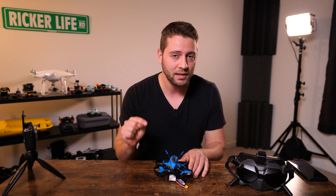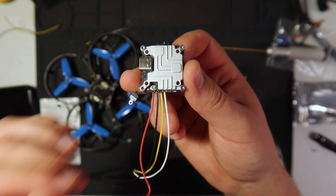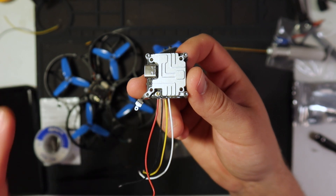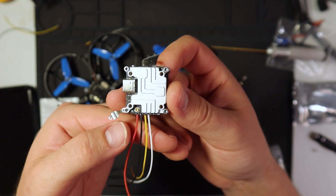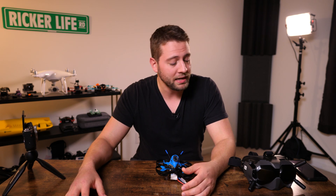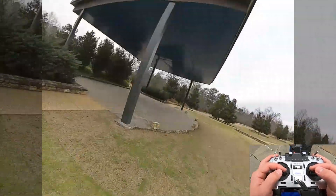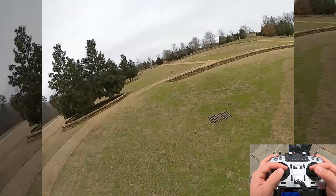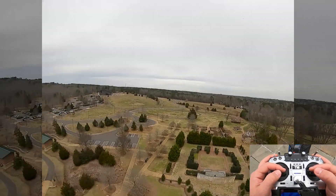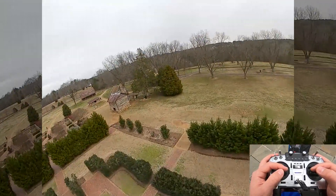That single antenna doesn't seem to really affect range — in fact, this has performed better than the air unit in a couple of longer-range tests I did recently. You also have to solder directly to the Cadex Vista pads: voltage, ground, TX, RX, and the HDL protocol connection. But the biggest difference is the Vista cannot record internally, which means you can only record from the goggles. If you're flying far away and the digital transmission starts to break up and get mushy, that's how your recording is going to look — and that might be a deal breaker for some people.